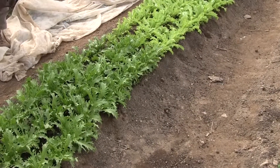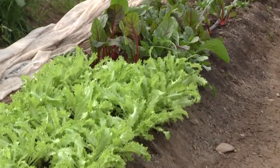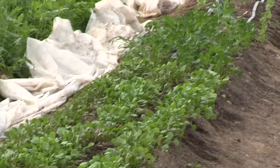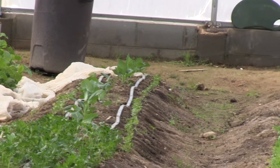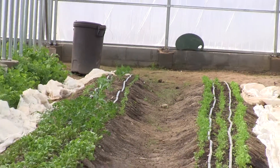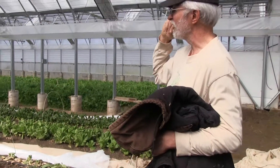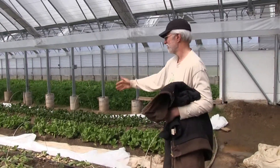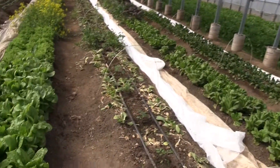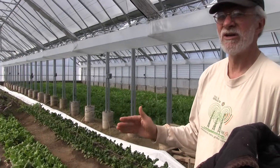Over here there are more salad greens: two different kinds of chicories — 'Treviso' and 'Bionda' or something like that; that's Eliot Coleman's favorite, doesn't need to be blanched, you can cut it and use it as is. Then a little chard, then mache which doesn't need heat at all, then claytonia or miner's lettuce, then several kinds of parsley, finishing out with collard seedlings. We've already harvested large amounts of pak choi, baby white turnips, and arugula, and we've now planted tomatoes right down the middle.